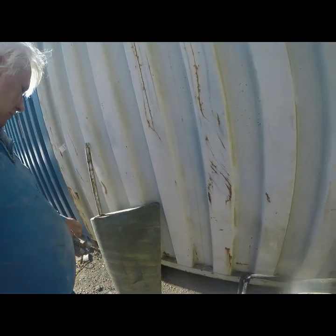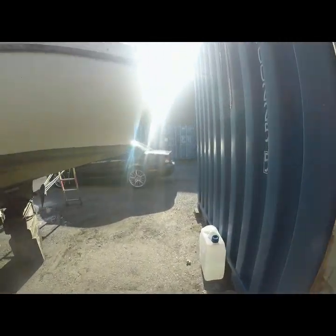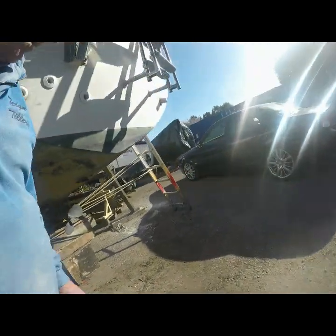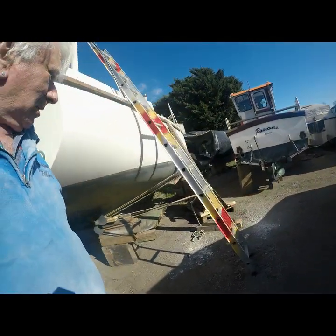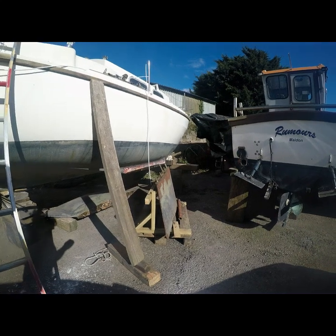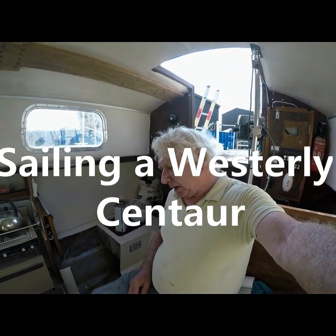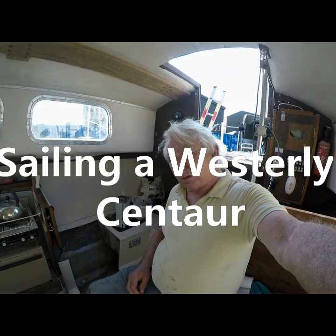We've got the rudder out, and I've ordered new rudder bushes for that — golden opportunity while the boat was up in the air. I'll take you inside and show you the extent of what we're doing. It's the 10th of April; we've been working on the project now for two weeks, and I think we've done pretty well really.